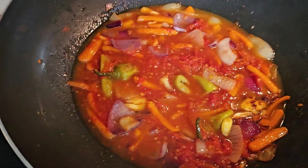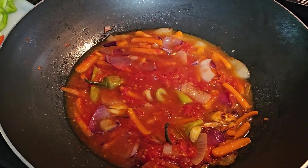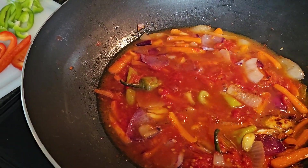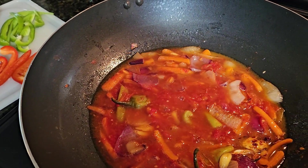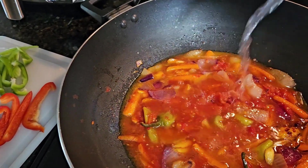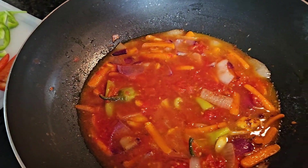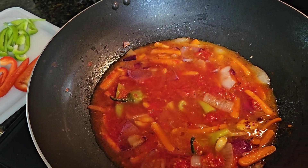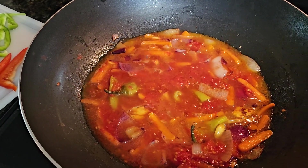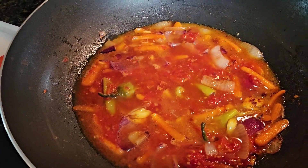This is just my version, guys. The vinegar — it's up to you how sour you want it. So maybe one-fourth cup of vinegar. Let it boil and we'll be right back.